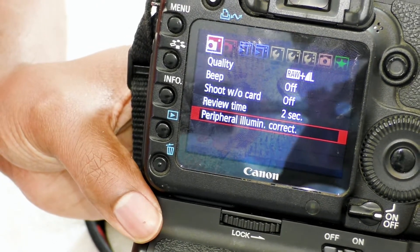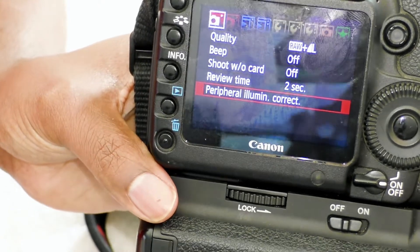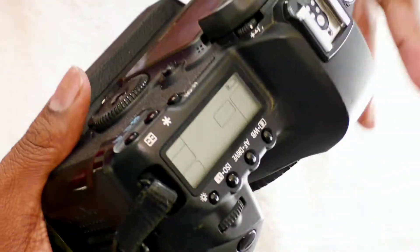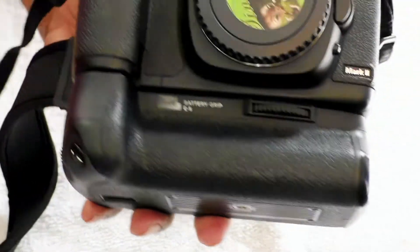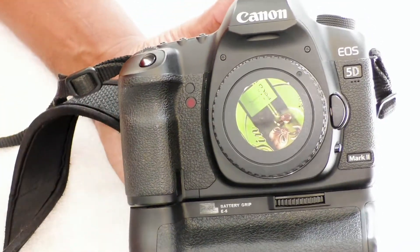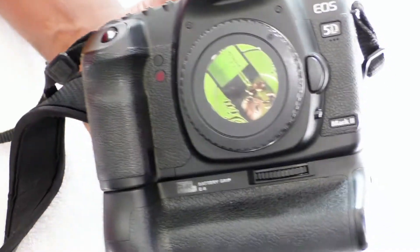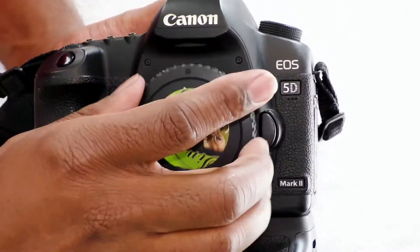You're able to shoot RAW, or RAW plus regular JPEG. When you shoot RAW plus JPEG it does take up a lot of room, but you're looking at around 22 megapixel pictures. It does have a 21.1 megapixel full frame sensor — this is a full frame camera as opposed to crop sensors, which a lot of the Rebels and T-series are. With a crop sensor you don't get that full, nice square picture — you get kind of a rectangle feel out of it.